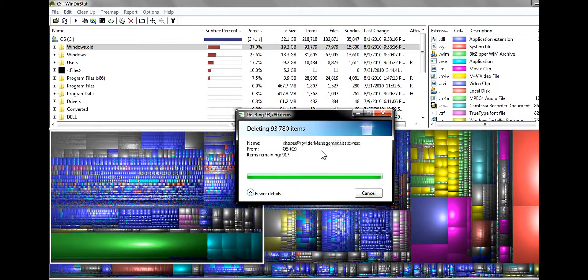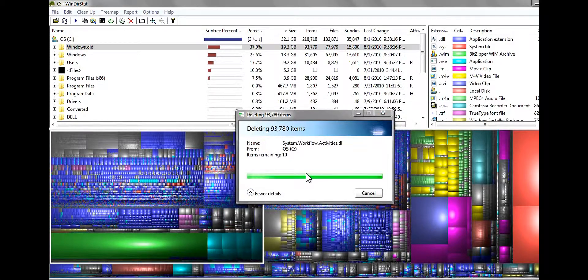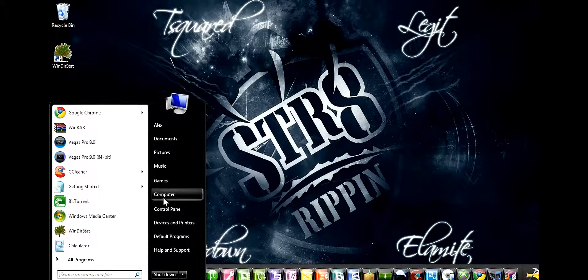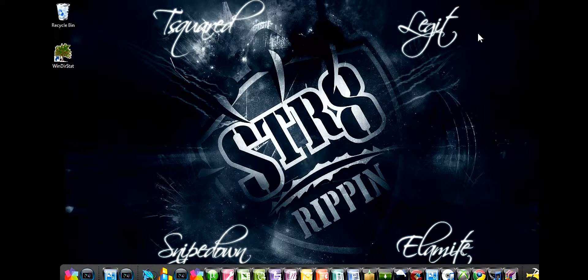Alright guys, it looks like it's finally gotten to the end after about 5 or 6 minutes. Now that I've gotten rid of my Windows.old, we will look at how much hard drive space I have left. I think at the beginning I had like 317, now I have 352. Wow, so I've only used one-fifth of 451 gigabytes — that is pretty amazing. Alright guys, I hope you like this tutorial. I'll post a link in the description for where you can get WinDirStat. I'll talk to you guys later. This is Xbox Hacking 101, signing out.